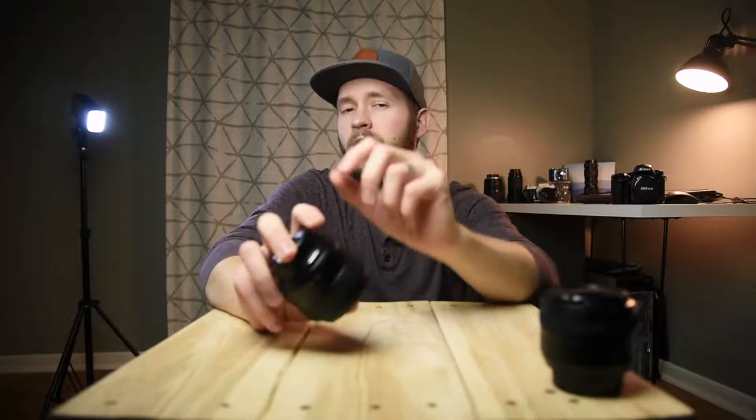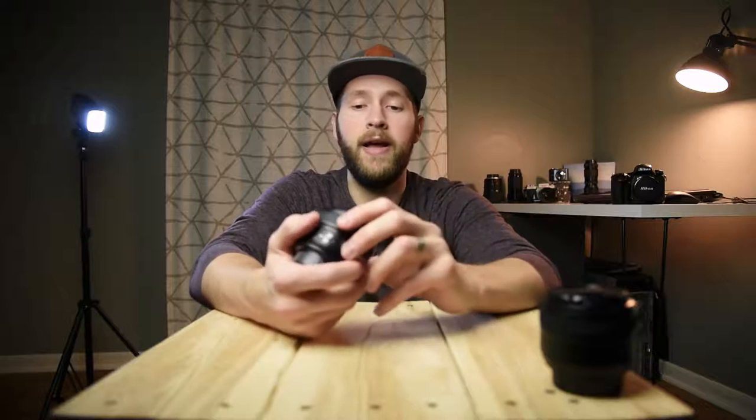This Yongnuo lens has a close focusing distance of just slightly under 10 inches. You're not going to get true macro shots out of this, but it is going to get really, really close. One thing to keep in mind: since this is a 35mm focal length, if you're getting this close to your subject, you're going to see some distortions — anything really close to the lens is going to look really huge, and anything really far is going to look really small.